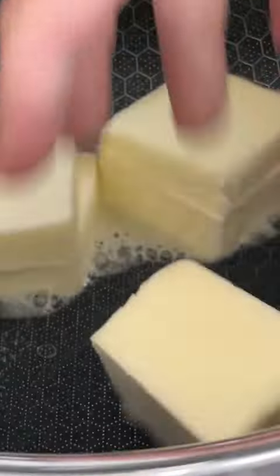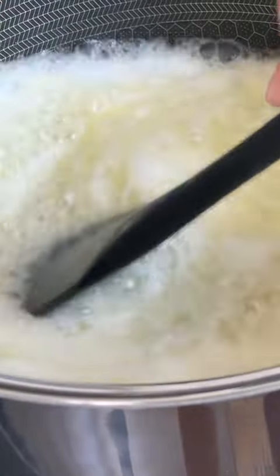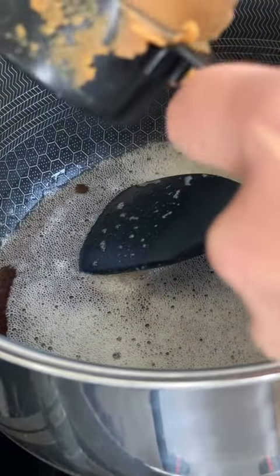It's time! Let's brown some butter. Off heat, we're adding a quarter cup of miso.